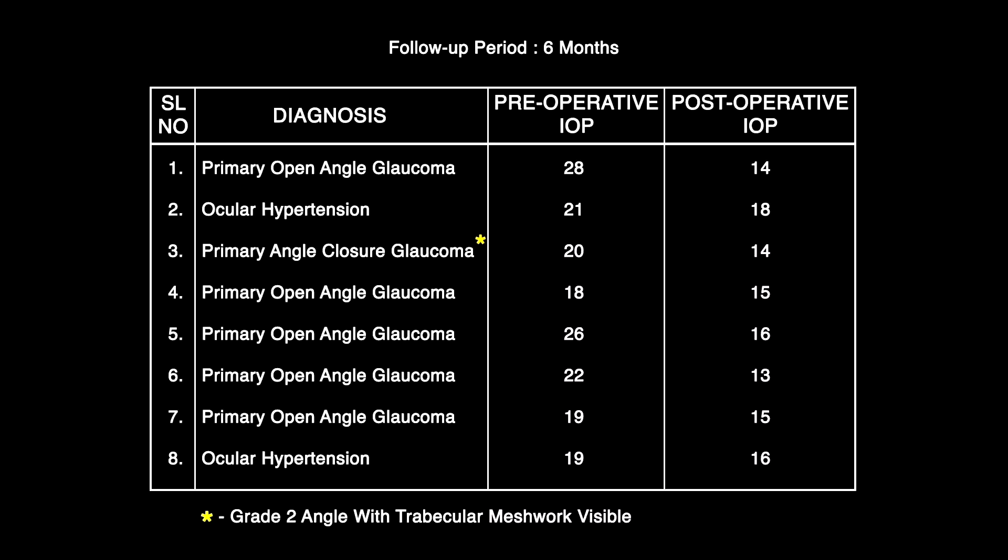Here the data shows adequate reduction of intraocular pressure postoperatively.